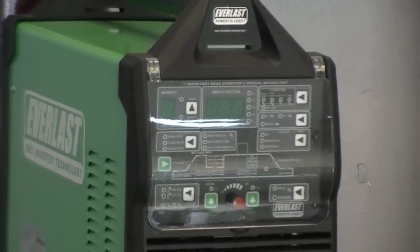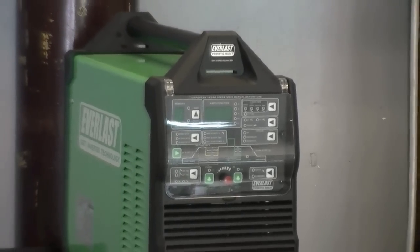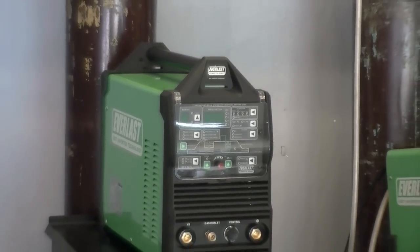Hi and welcome to another edition of the Everlast Power video series. In this edition, we will continue our look at the 2015 version of the PowerTig 255 EXT.